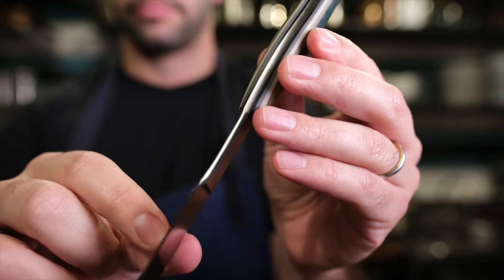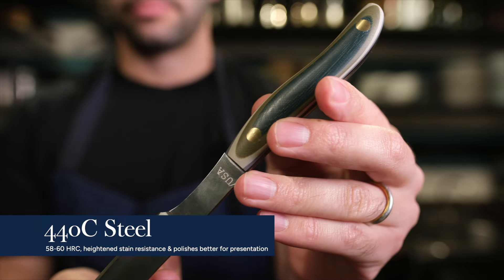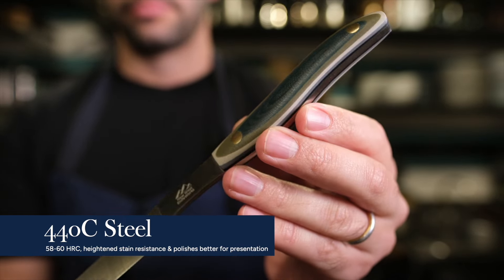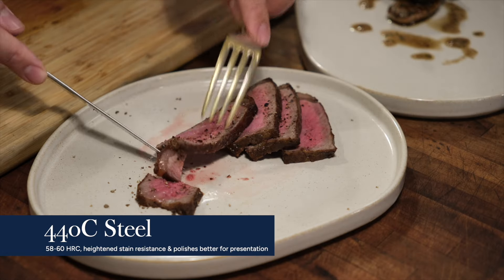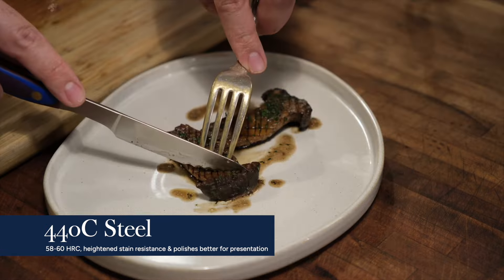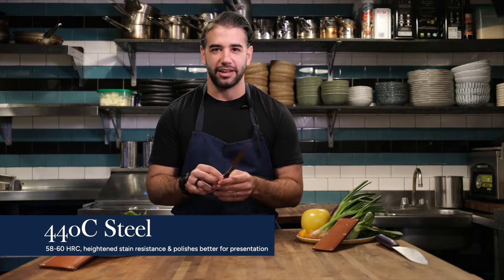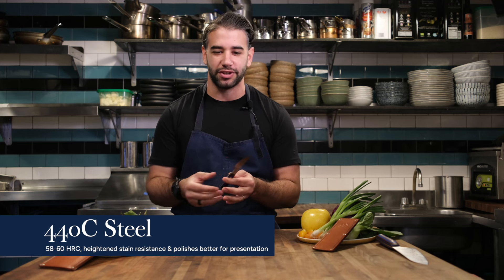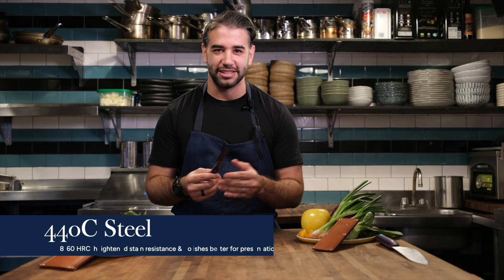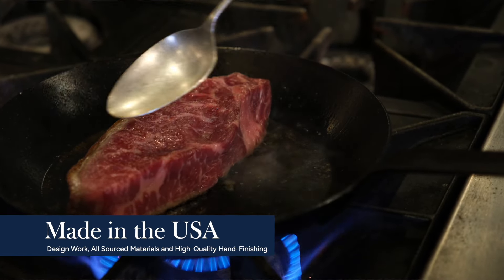The knife nerdiness goes even further with the steel used — this is a 440C steel, which is a departure from some of the other steels used in New West Knife Works' manufacturing process. That's because 440C steel prioritizes two things: stain resistance and polish. Because this knife is created for a table setting, the knife makers made that a first-principles choice in what steel to use, and that's the type of knife nerdiness I absolutely love.